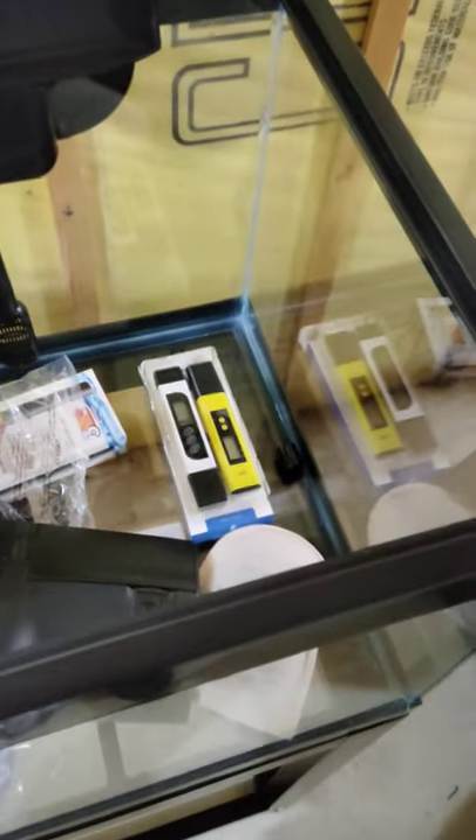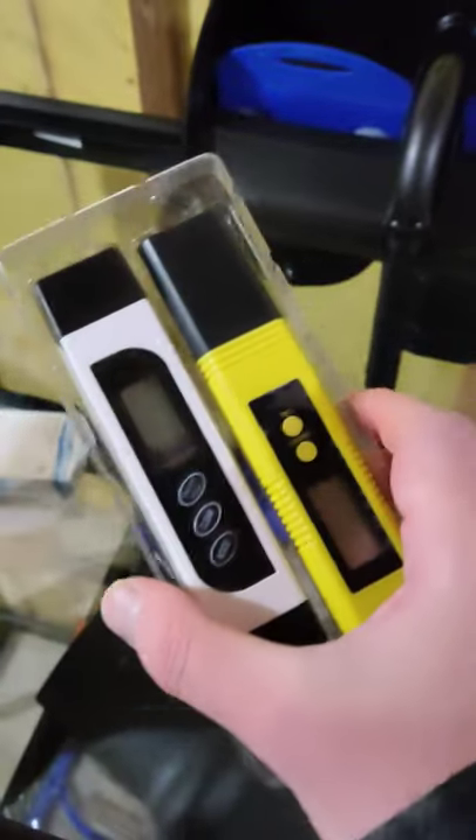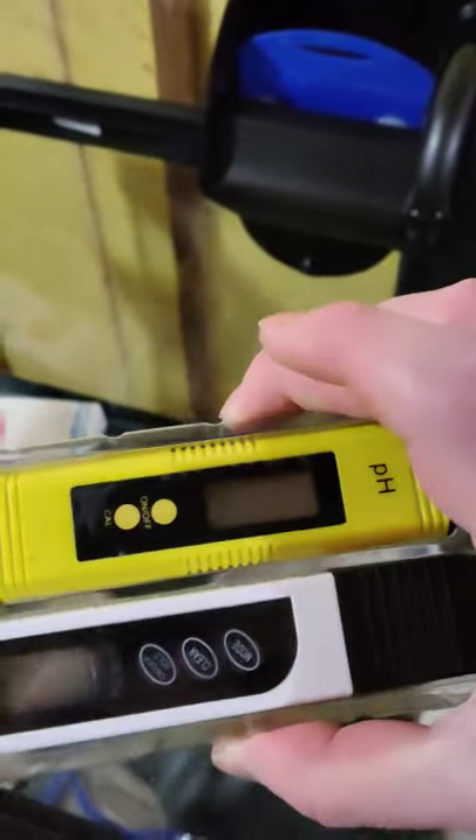Or you can simply just do a water change and avoid trying to figure it out. Anyway, it gives you a reading for all of it. And I got the pH meter because I'm tired of using those little strips that you dip in. Anyway, let's check out this light and see how bright it is.